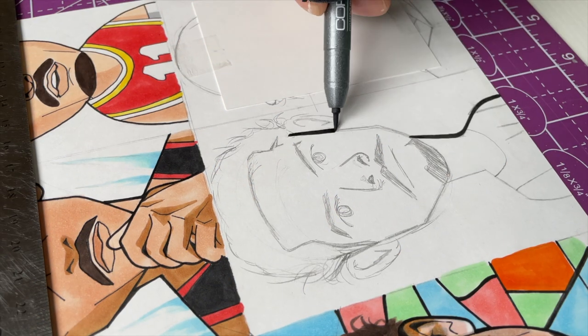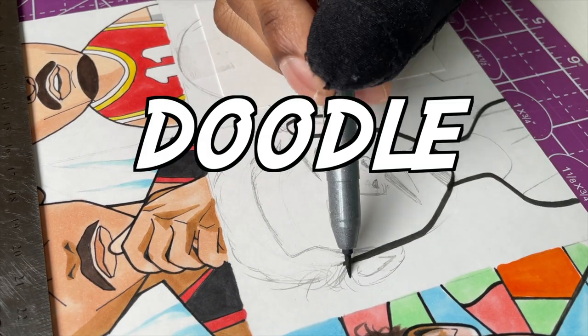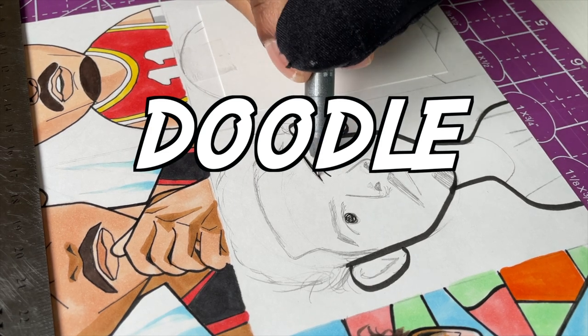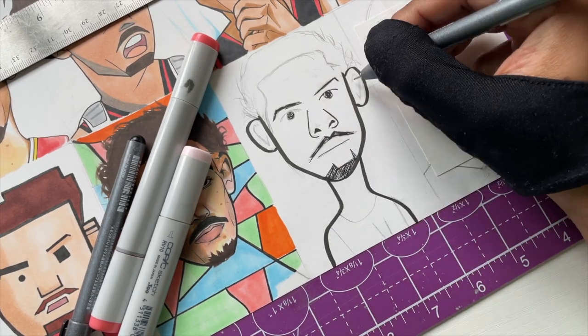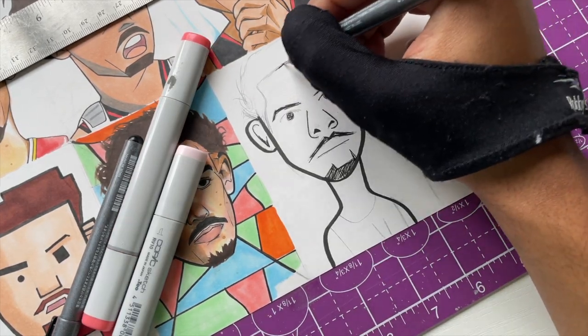For the next one I had to do a fun one — just a little doodle sketch, a cartoony sketch. I did this before when I drew Kevin Durant, so I had to bring it back.